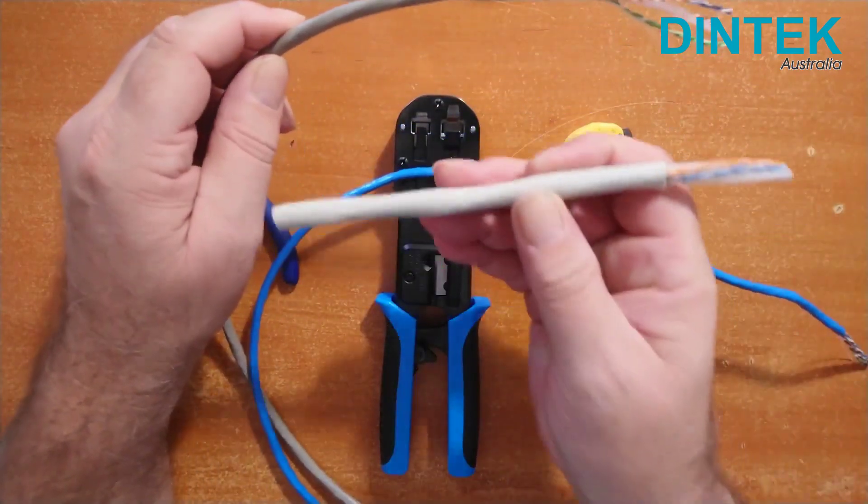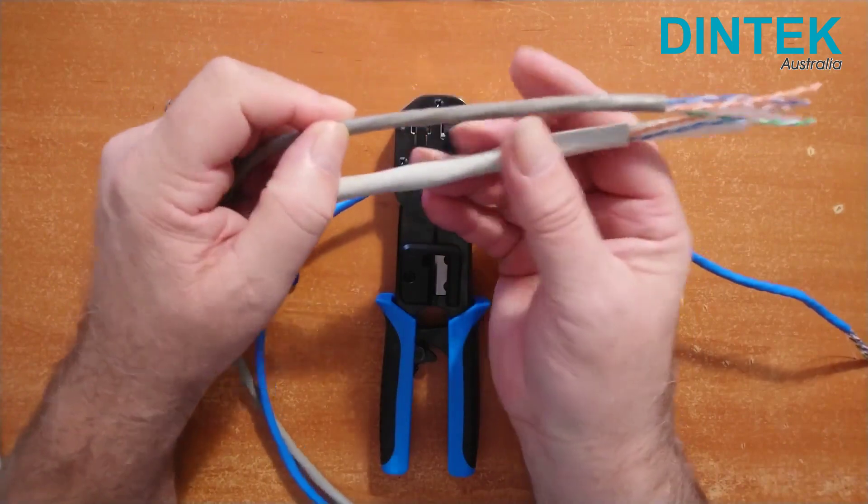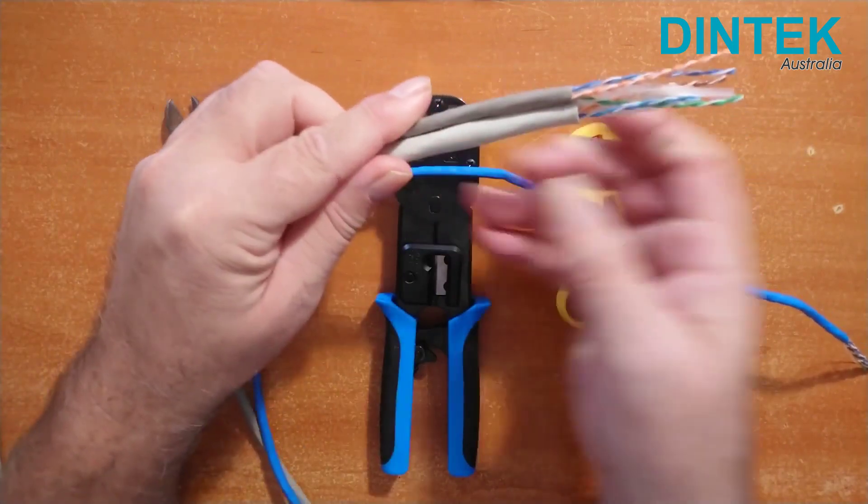Just as a comparison, here's some Cat6A unshielded cable, which has an even larger spacer making it almost twice the thickness of Cat6.